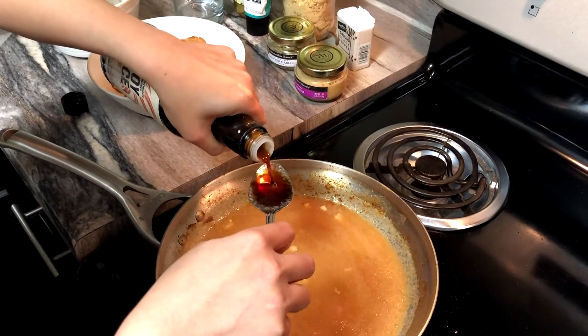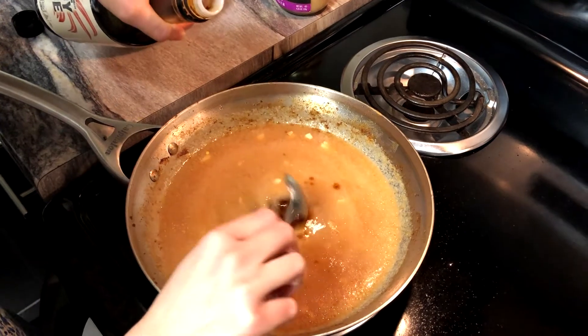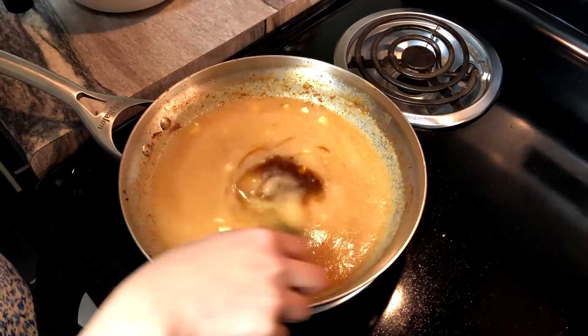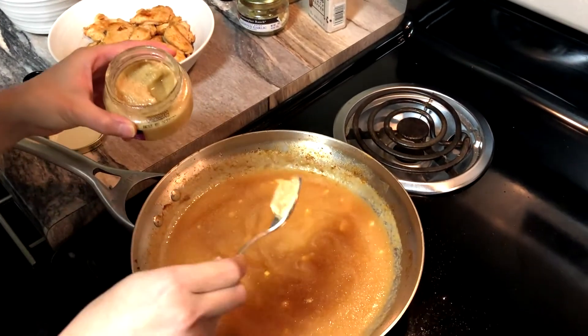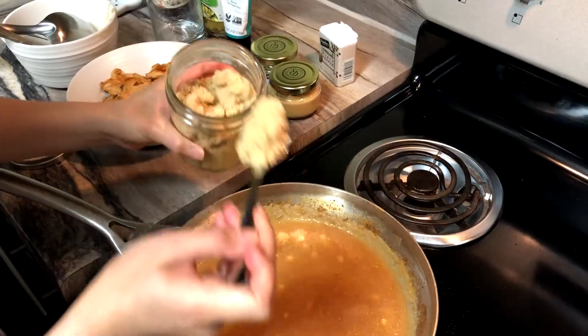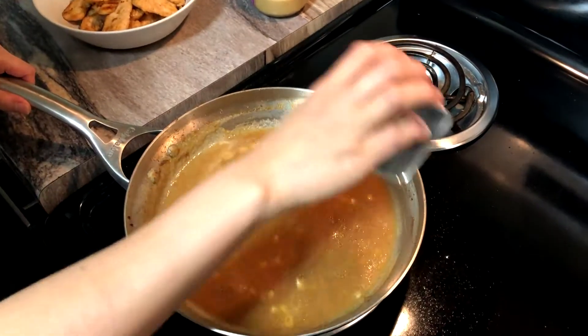Then you'll add the 3 tablespoons of soy sauce, half a teaspoon of chopped ginger, a tablespoon of rice vinegar, 2 tablespoons of brown sugar, and a dash of pepper.